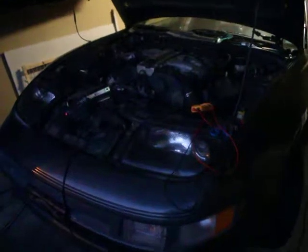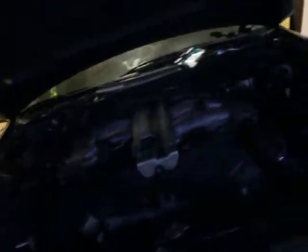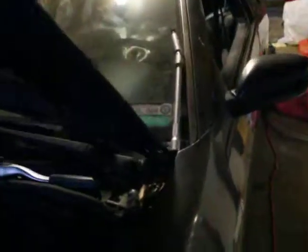Here's the front — I can't get it to focus. There's a dent right here, you really can't see it, and then there's a dent behind the back door over there. That's the only damage on the car.